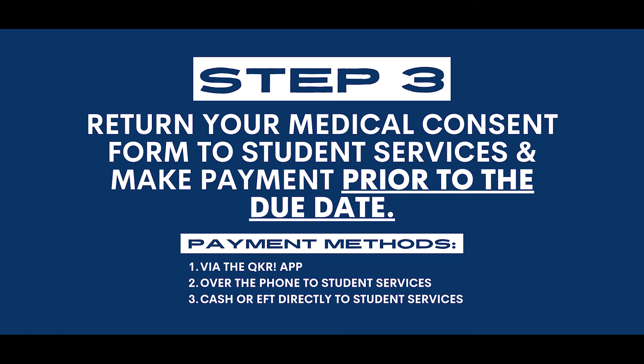Step 3 is to return your medical consent form and make payment to student services prior to the due date. There are three different payment methods: one, via the Quicker app; two, over the phone to student services; or three, by cash or card directly to student services.